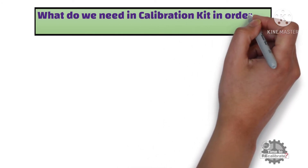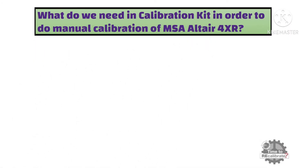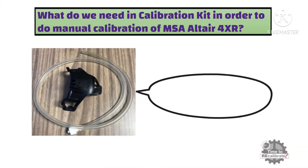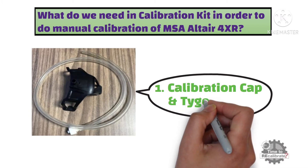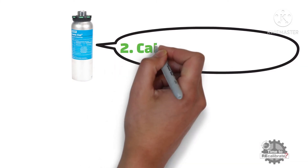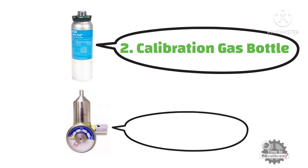First of all, what do we need in a Calibration Kit in order to do manual calibration of MSA Altair 4XR portable gas detector? First, we need a calibration cap and small Tigon tube. Secondly, we need a calibration gas bottle. Lastly, we also need a gas regulator.